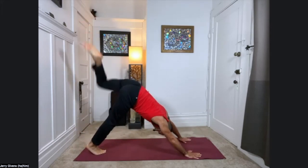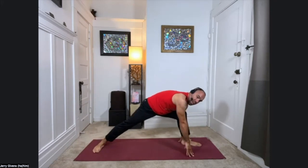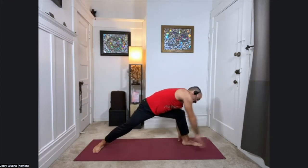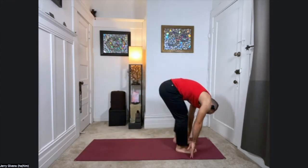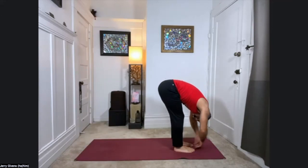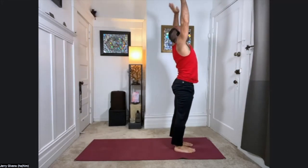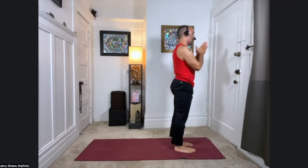Once you get there, left leg lifts. Exhale, step it on through — help it forward. Back foot flat, come on up, warrior. Sinking in. Deep breath in here. And exhale, swim forward, step forward. Palms to shins, halfway up. And exhale down. Sweeping the arms out to the sides, come all the way up. And palms to the heart.